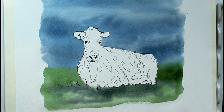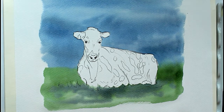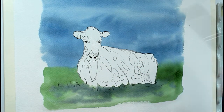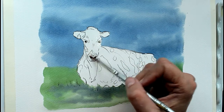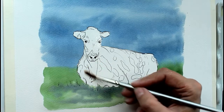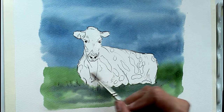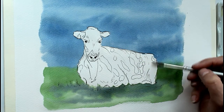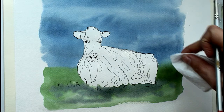Now the background's dry we're going to move on to doing the cow, and I'm going to swap to a smaller brush. Just to say — the background was done with this one, and that's a size 10 round. So again I'm going to start by wetting her. You don't have to do this — some people prefer to paint wet on dry, which means painting straight onto dry paper and building it up in layers, and that's absolutely fine. I just like the effect of wet-on-wet where you get much softer edges where colours just merge into each other. I'm not putting masses of water on, just enough to make the paper damp.